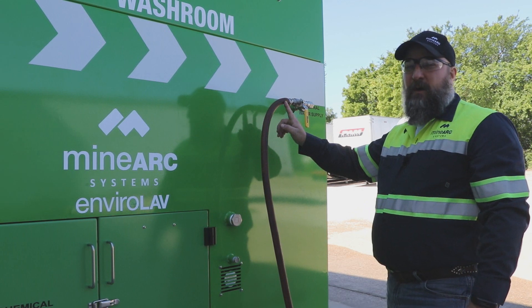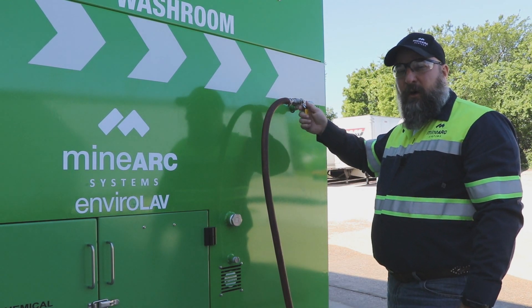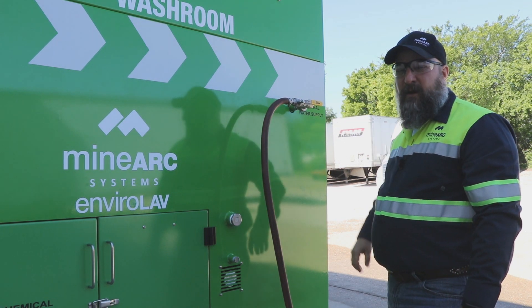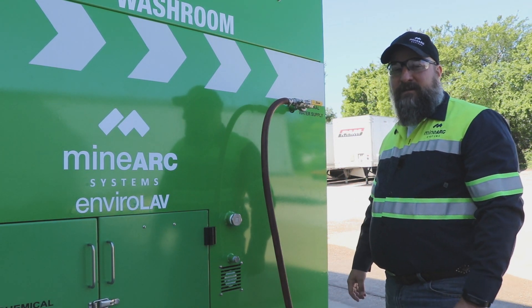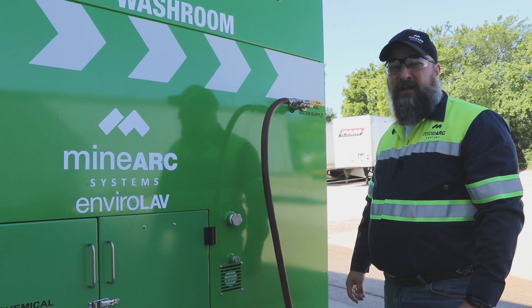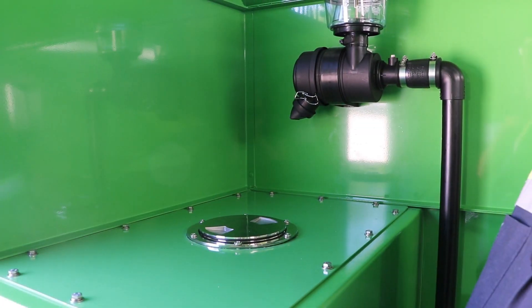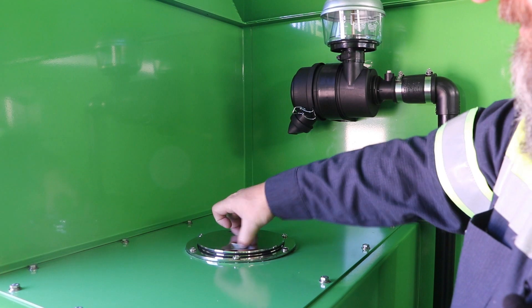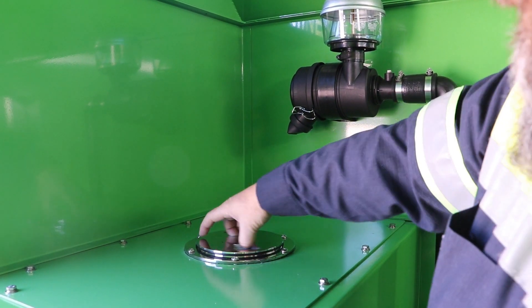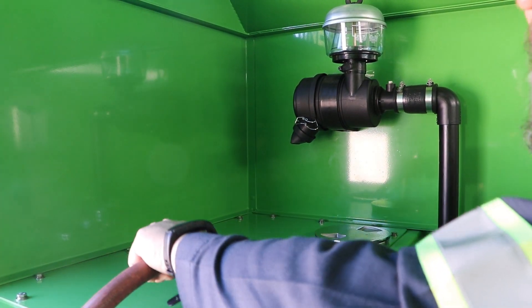Connect the mine's water to the external water supply ball valve and open the ball valve to allow the flushing tank to fill. The flushing tank has a float that will automatically shut off the water supply when full. If no external water supply is available, remove the deck plate cover on the flushing tank and fill it with water until it's full.